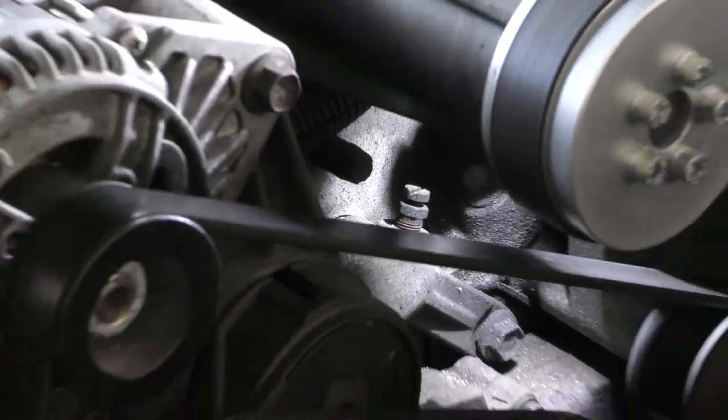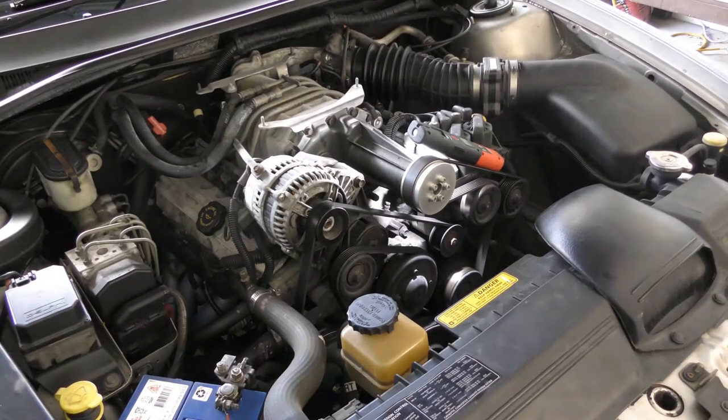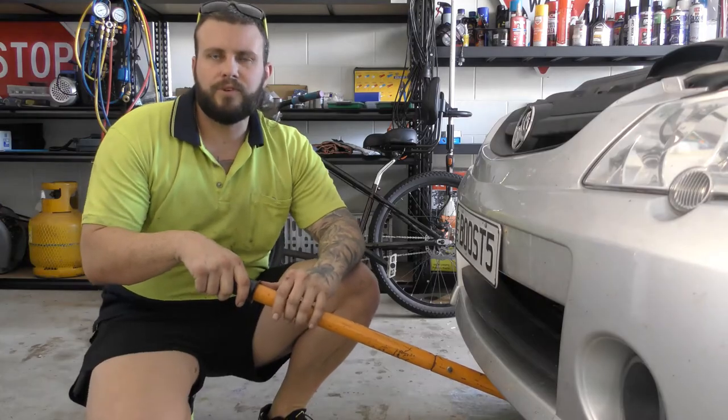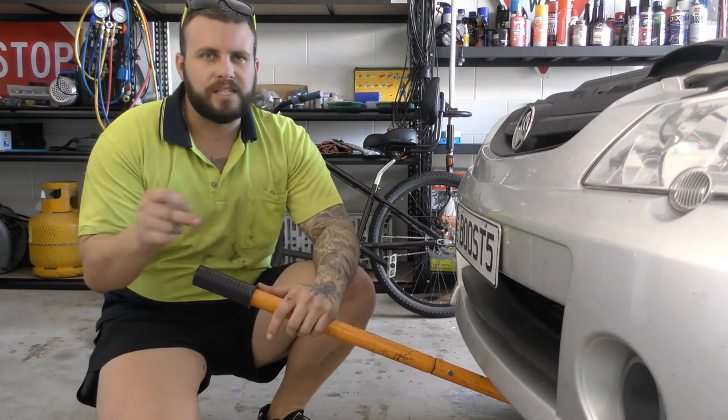So I'm going to show you a simple trick. You've only got to use the easy one to get to. You can try and get to them if you want, but there's no need. After you bleed it this way, you'll get 99% of the air out. For those of you who guessed maybe he's going to jack it up — big gold star to you. That's exactly what we're doing today.